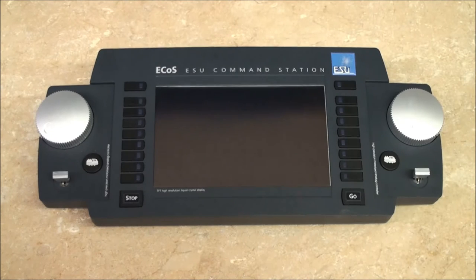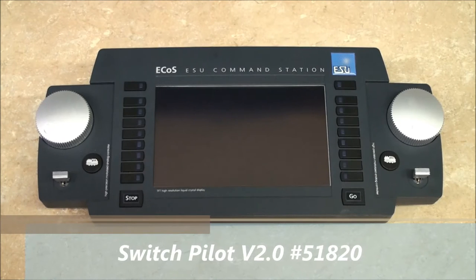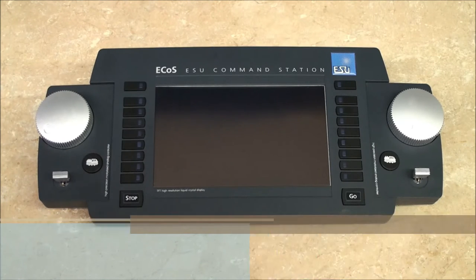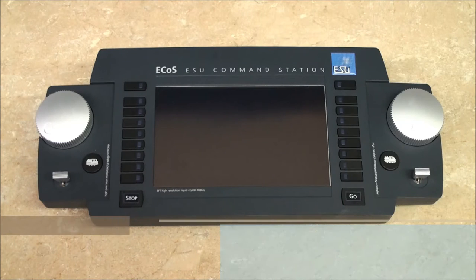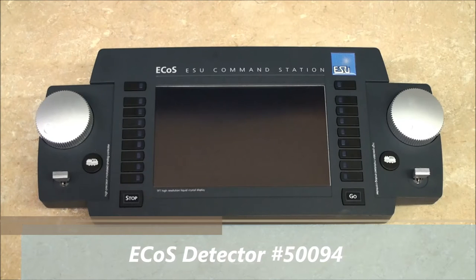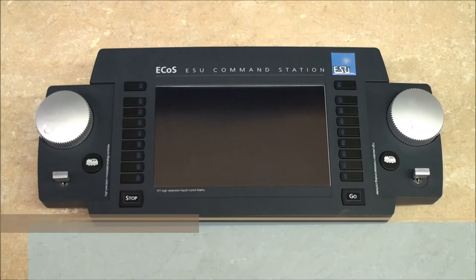The ECOS allows you to design your track plan right on the display. By using our SwitchPilot stationary decoders, the ECOS can control up to 1,420 switches. By using our detector stationary decoders, you can see on your track diagram which blocks are actually occupied. If the locomotive is equipped with one of our decoders that features RailCom, your ECOS can even display which loco is in which block.